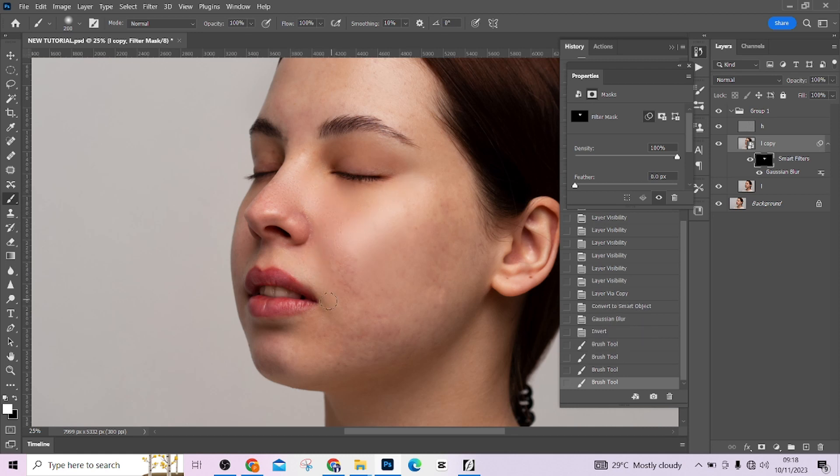Start painting over your skin. Do not paint on the edges so the picture doesn't lose form and shape. I'm going to fast forward the video so I don't take too much of your time.